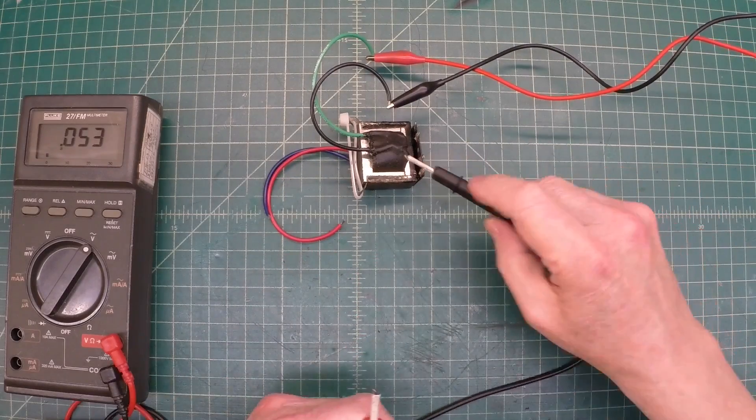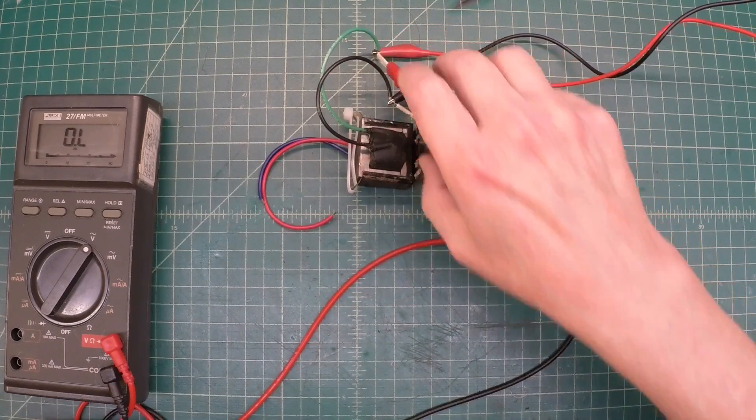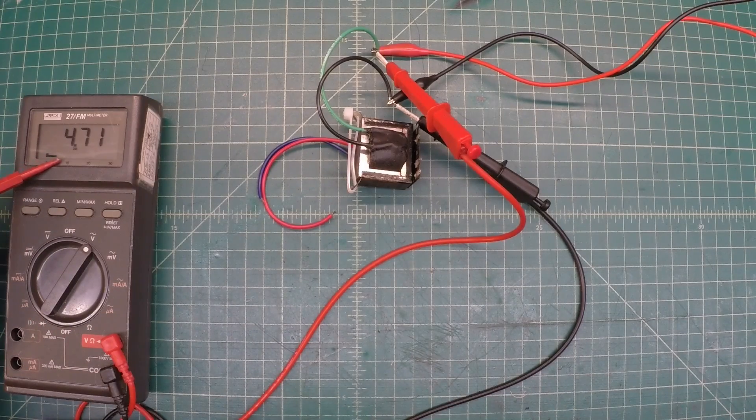Let's disconnect here and just move the leads to this side. Hopefully you can see that — 47.1 would be our turns ratio. Since our denominator was 0.10, we can simply multiply this number times 10. So not bad — 46.9, 47. That's going to work just fine. If I had been under or just a little north of the 44-to-1 turns ratio I was shooting for, but we should be great here.